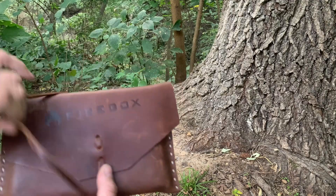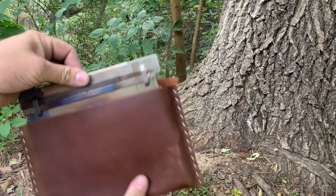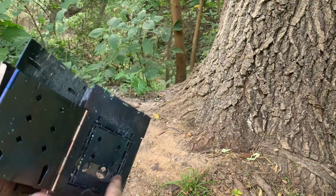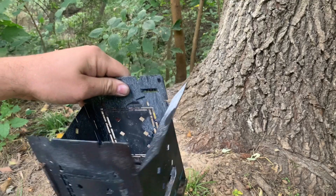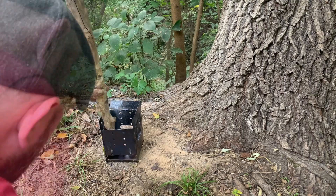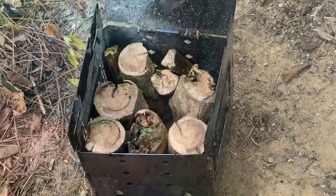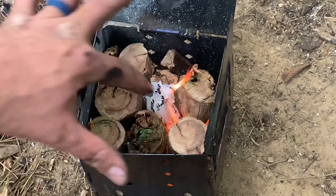Here we go with the Firebox. Open it up like a book. That's it. I kept the middle empty. Just take this fire starter. That's it.